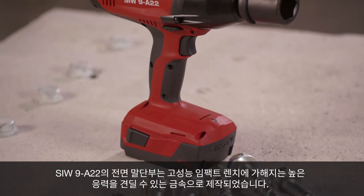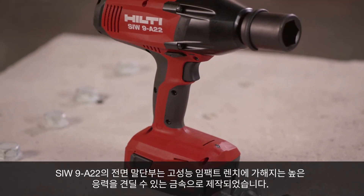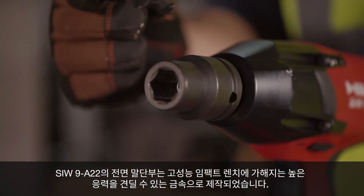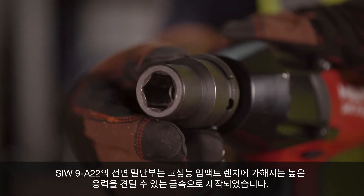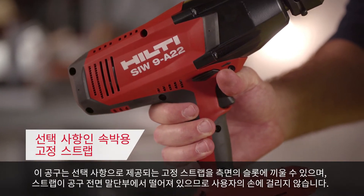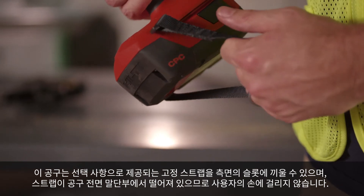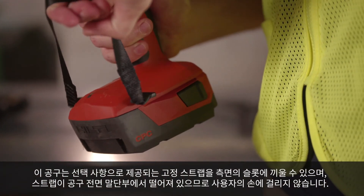The front end of the SIW9 A22 is designed out of metal, which helps it resist the high stress that high-performance impact wrenches are subjected to. The tool has an optional retaining strap that fits into the slots on the side, keeping the tether away from the front end of the tool and out of the grip of the user.